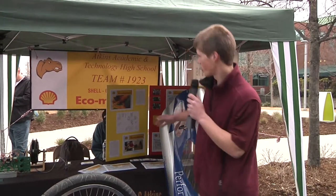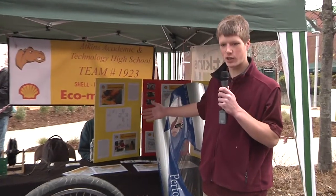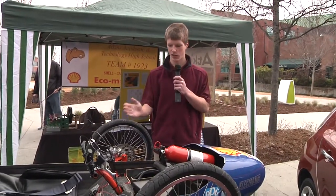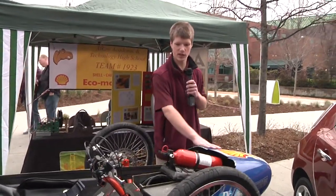We're Atkins High School, and we're trying to compete in the Shell Eco Marathon. This is a dummy car we're looking at right now. Other groups have had it in the past. We're taking ideas off of it, mainly about the structure and the frame and the body type.